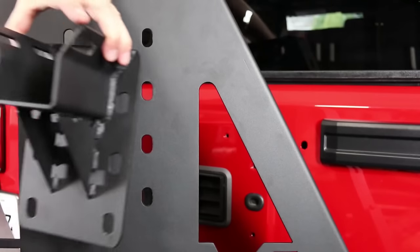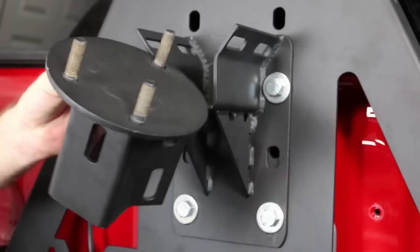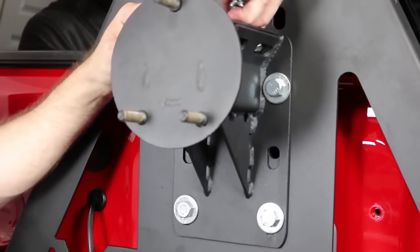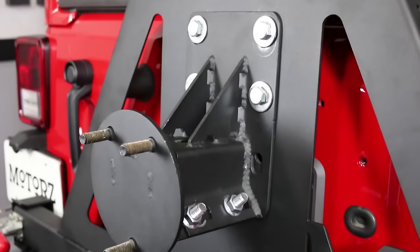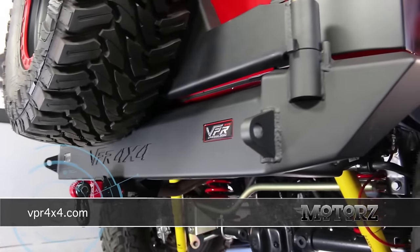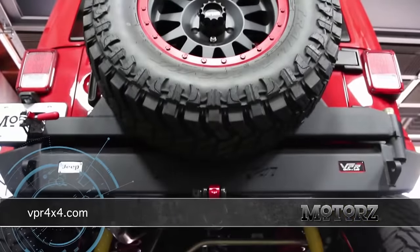The mount for the wheel goes on next and this has a lot of ways it can be adjusted and mounted. Due to the size of our 35 inch spare, I ended up lowering it and flipping it upside down to give us the clearance that we needed out of the rear window. For more information on VPR 4x4's complete line of products for trucks and SUVs, visit VPR4x4.com.